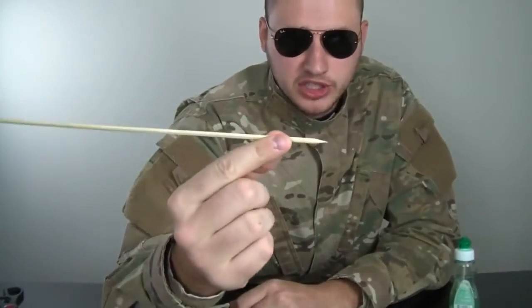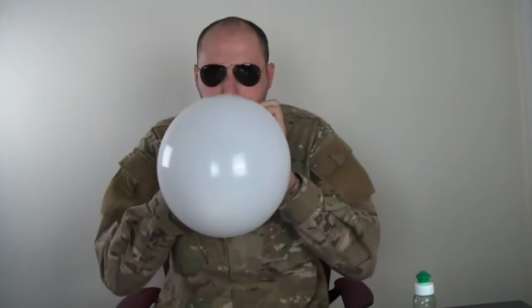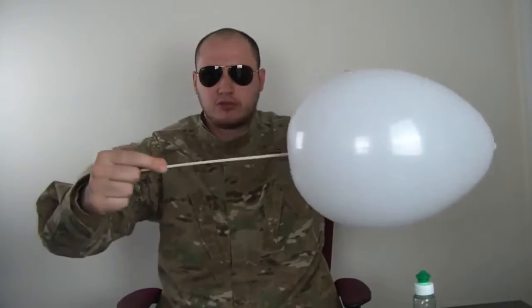For this experiment, we're gonna need a balloon, a bamboo skewer for shish kebab, and some salt. We're gonna blow up the balloon and then try to put the skewer through the balloon. You see? It popped easily.